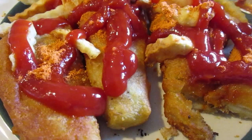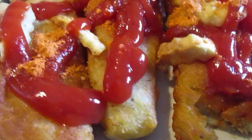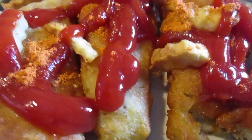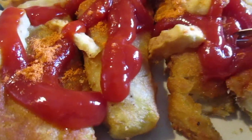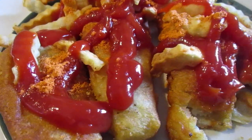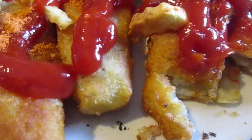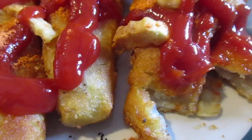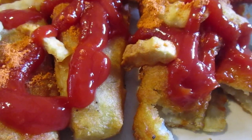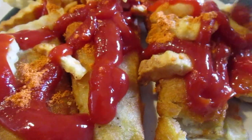They're still hot in the middle — look at that. They're really good. I love these. The breading is so good on these, and a decent amount of fish in there. They're really good. I'd say nine out of ten. Now let me try the french fries.